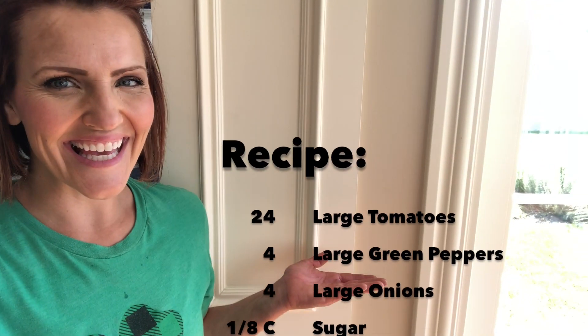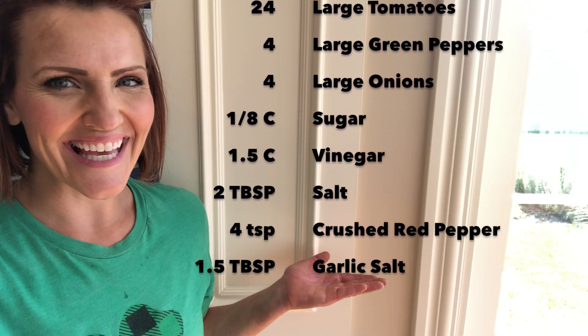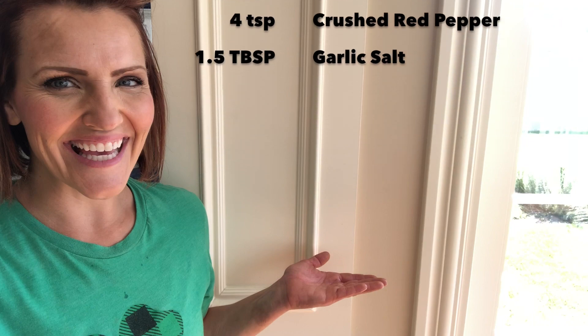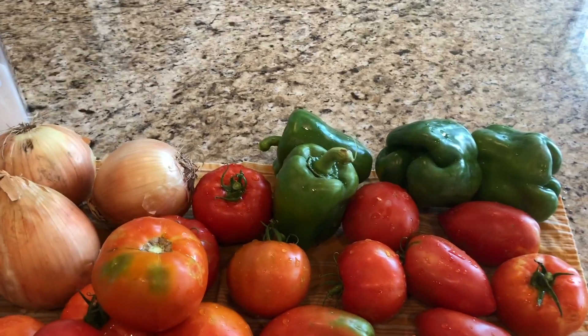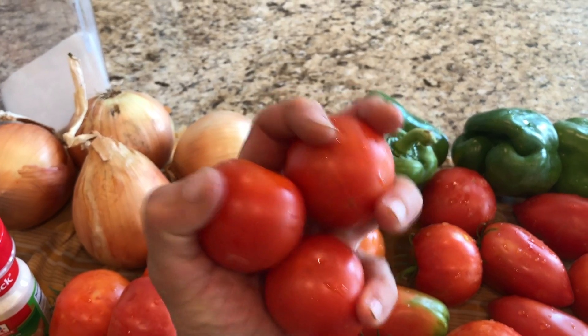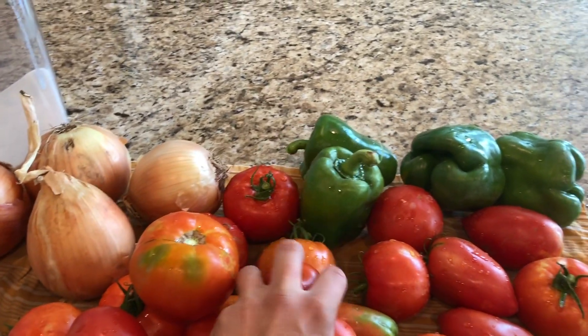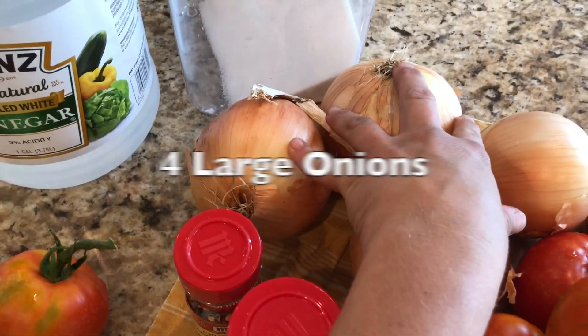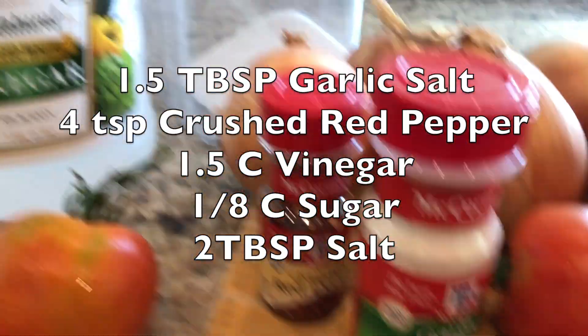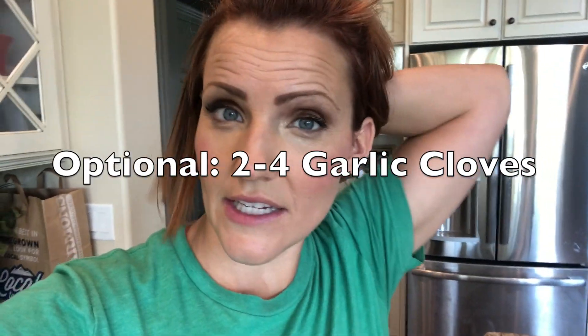Here's the recipe. I want 24 large to 30 small tomatoes. If I have small ones, I'll do a handful and that'll equal one. Four green peppers — I love the taste of the Anaheim peppers, so I like to throw those in and substitute some of the bell pepper out. Four onions, garlic salt, crushed red pepper, vinegar, and sugar. You can also add cloves of garlic if you want it to be more garlicky.